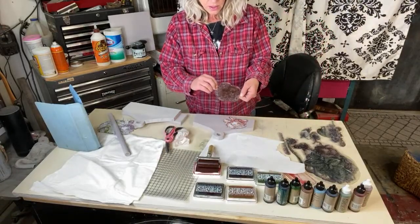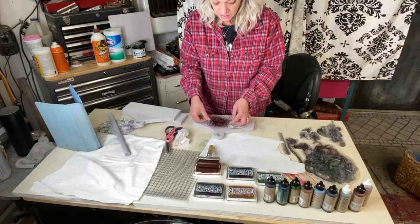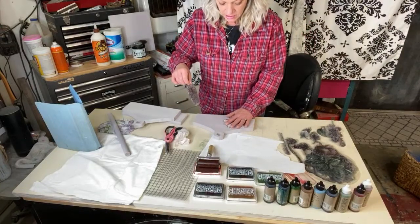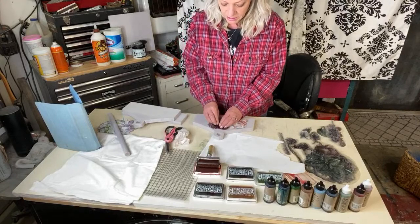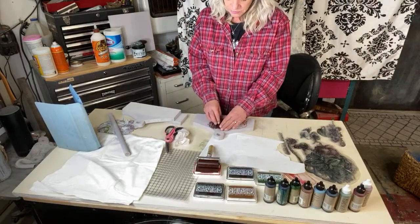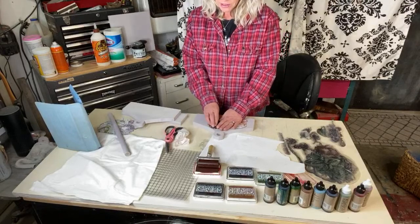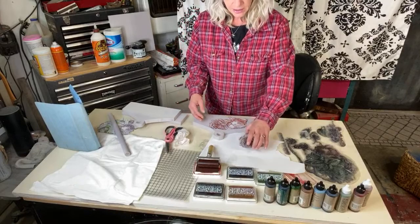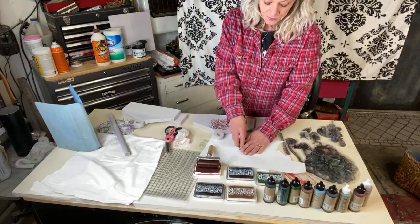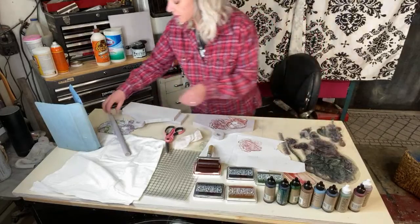Now we're going to take this stamp and just overlap it a little bit — keep that straight. Remember whatever we put in the front is our focal point, everything else gets layered behind it. We've got that one done, let's lift it back up and then stamp straight down onto this paper while we still have ink on it. Now we would cut that out, but I think I already have one of those in my little pile.